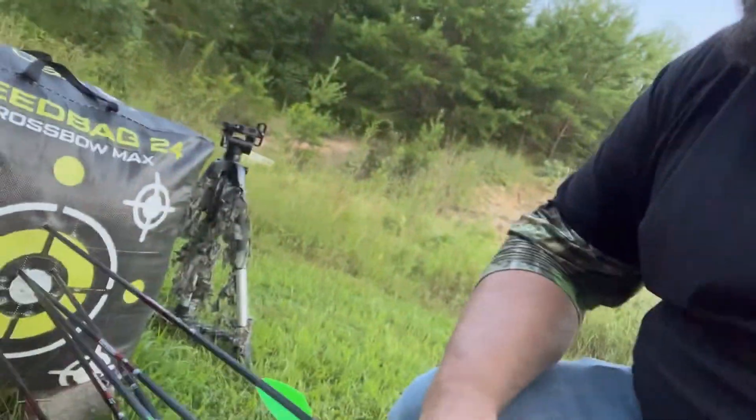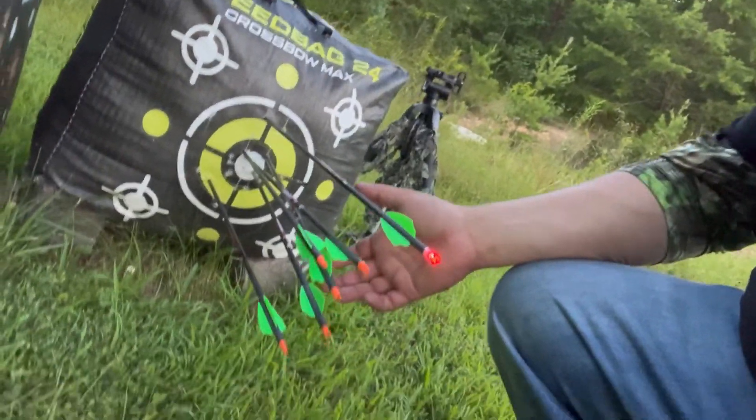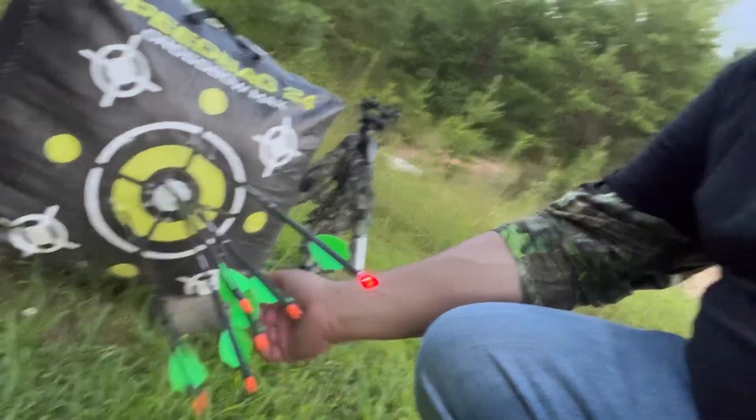I shot low on the first one, a little bit high on the second one. But look at the arrow. That's me — what I'm trying to justify here is the arrow flight. You've seen it in slow motion the best I could do. You've seen the arrow flight at 50 yards. I'm telling you, it just — meat missile.